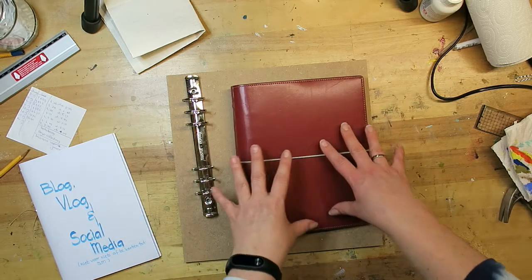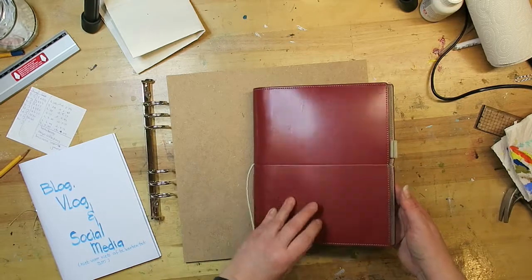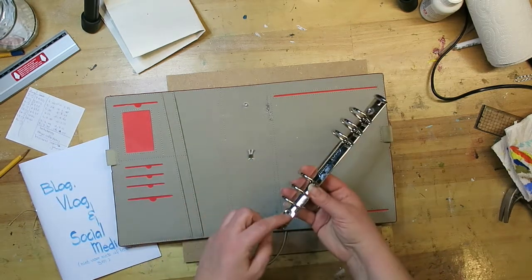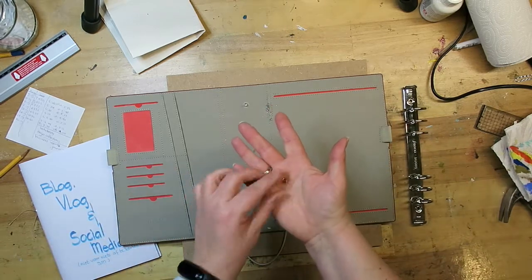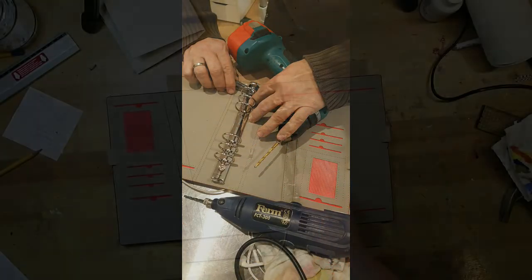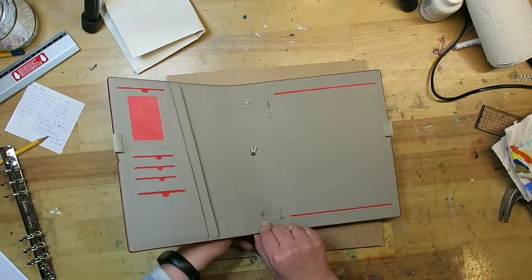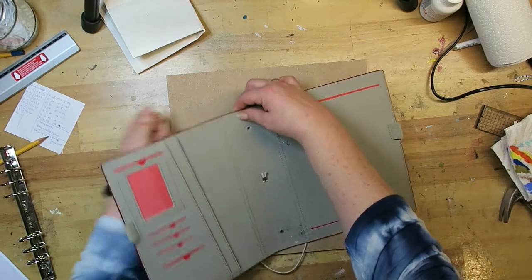I have two of these exact filofaxes and I'll probably be painting this one too. What I wanted to do was get rid of the ring binder, and I looked up on the internet how to do it. The only way was to use a drill to actually drill out these eyelets — rivets. My husband did it kindly and very patiently because it took quite a while. You can say a lot about filofaxes but they do use good materials.